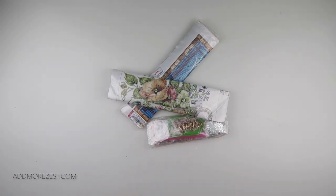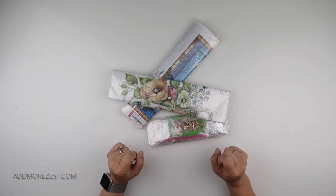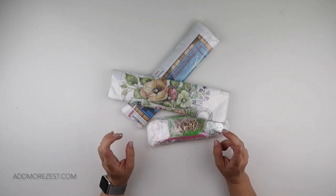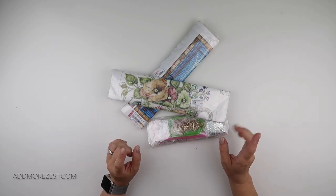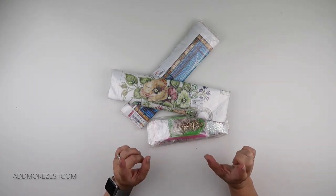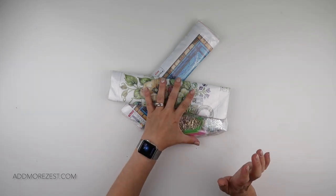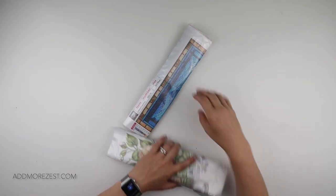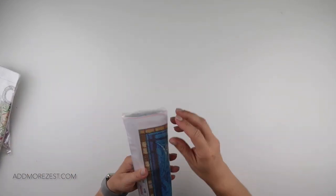Hi and welcome to Add More Zest with Diamonds. My name's Rebecca and I've got some items to share with you today from a one-day saving. I have a diamond painting, a special diamond painting, and then an off-the-canvas item. Let's start with the diamond painting.